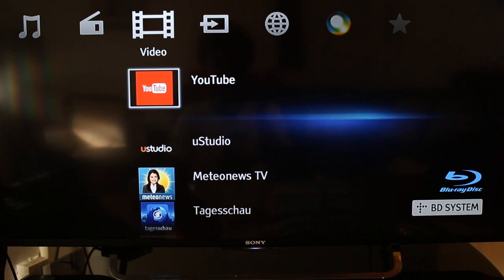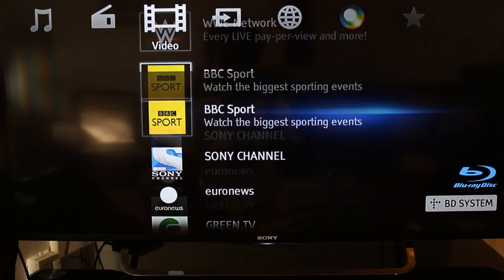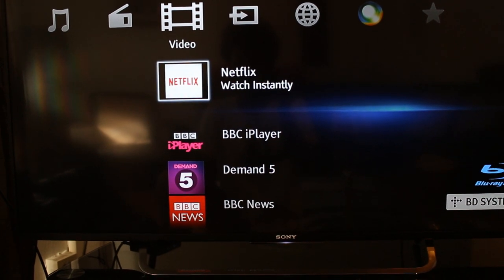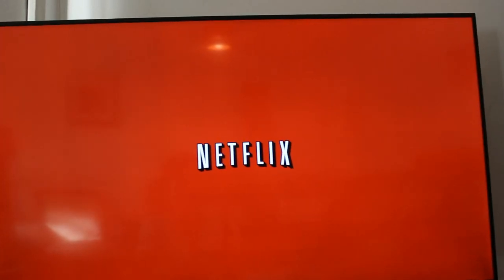Another thing to keep in mind is that you should constantly change the batteries in the remote. The batteries tend to run down really quickly — more so than other remotes. So if the remote stops working, the batteries are probably out.